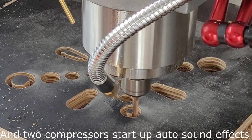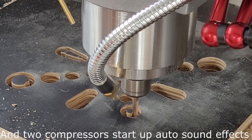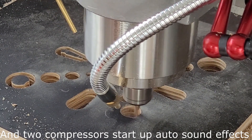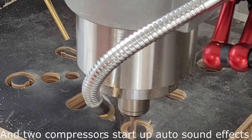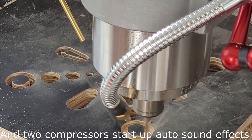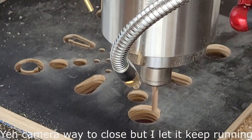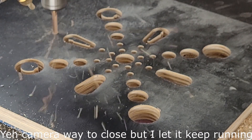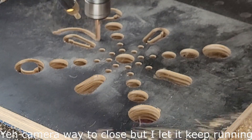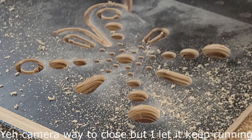The compressor's going at the moment, sorry about that. Okay, controlling around the outside.